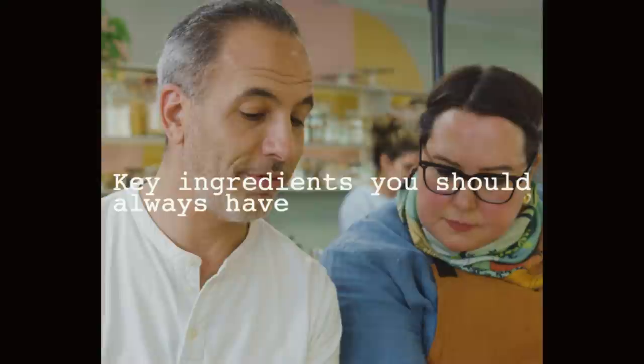We've got some questions here from the lovely general public. Can I work with you guys? Anyone can work for us if they just send us their incredible CV and they might get a job. Key ingredients I should always have on hand to quickly elevate a dish — that's good. So, you need to have a nicely stocked spice rack. You need your cumin, your coriander — basic spices.